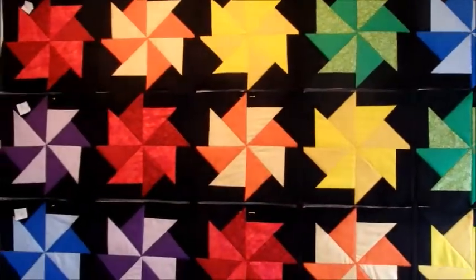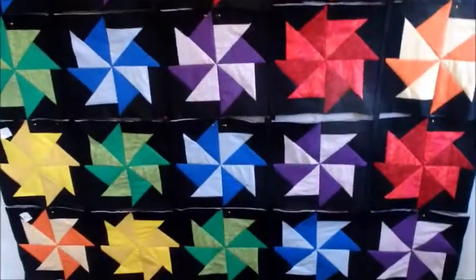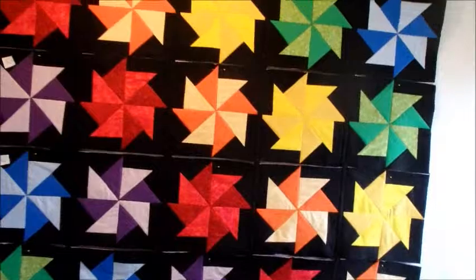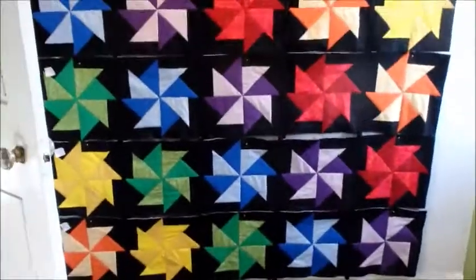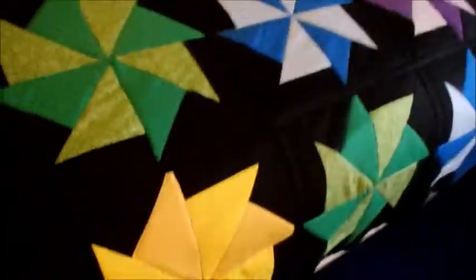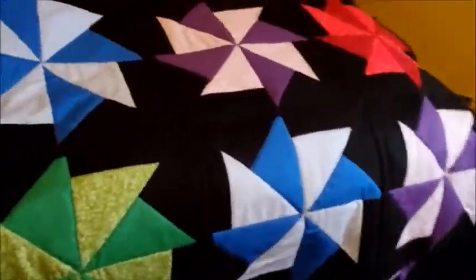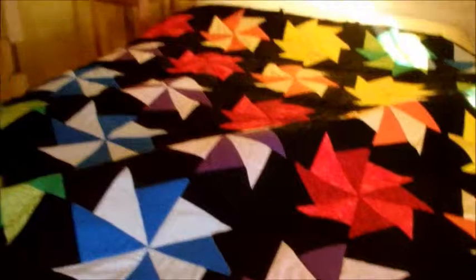Things happen for a reason — waiting for that orange meant I got all my blocks done. It's gonna start going together today. I think between today and tomorrow this one will be done. The second rainbow double pinwheel quilt is together and I've got all the horizontal sashing done.